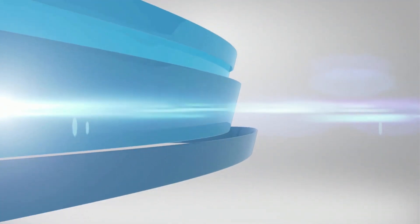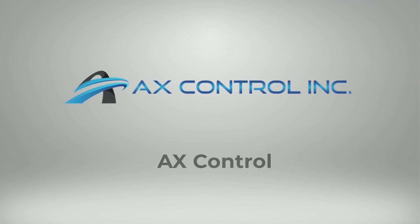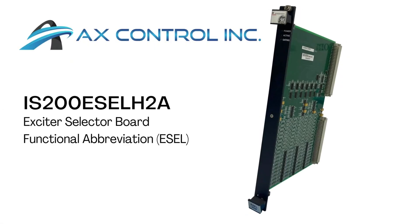Welcome to AX-Control, the leading global supplier of pre-certified and new surplus industrial automation equipment. Part IS200ESELH2A is an exciter selector board and is available and in stock with AX-Control, and is ready to ship immediately anywhere in the world.